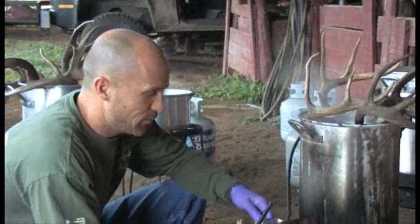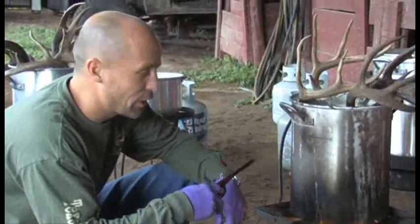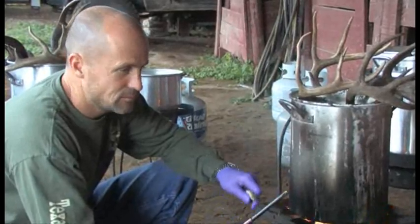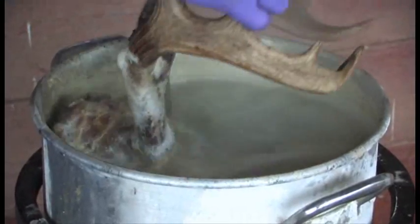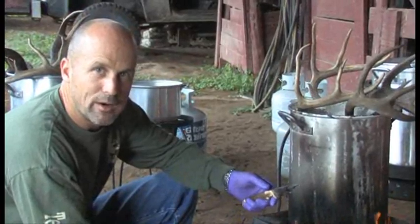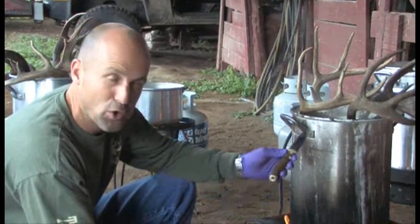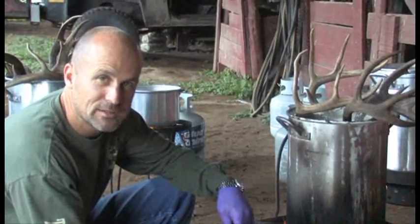Thanks for joining us. We're here today to show you a couple of tricks of the trade in regards to bleaching out or getting your final European Mount product. European Mount is the common term for basically removing all the meat from a skull of your trophy. Get it to a level where you could mount it on a plaque and put it on the wall. You can go to a taxidermist and pay a couple hundred dollars per trophy, but the question is how can you minimize the cost and reduce the time?